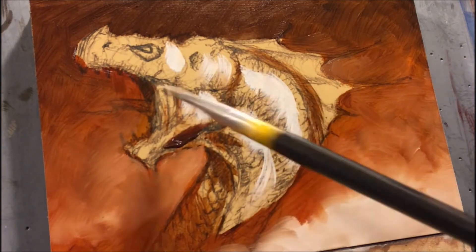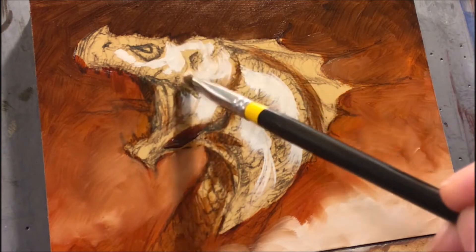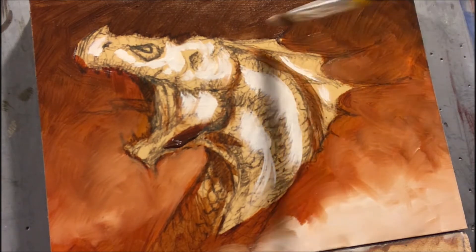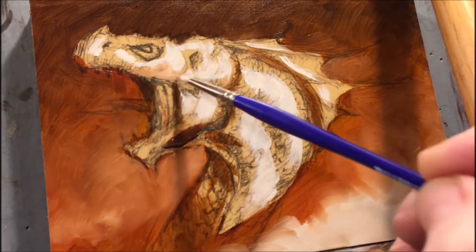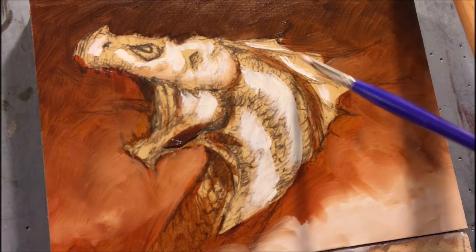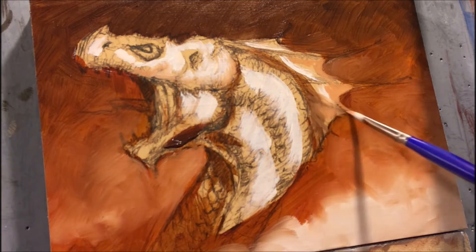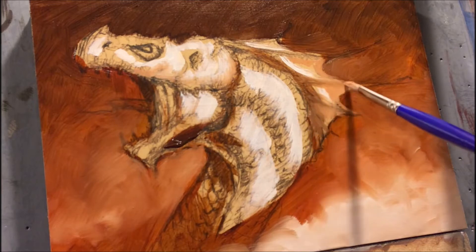With this guy I was going for something a little more high-key in his color — really it's a value thing in this piece. He's a whiter dragon rather than a middle-tone dragon. So one of my first things is to establish the white on the piece. The white tends to be a little more opaque, so it does obliterate some of the drawing a little more quickly.